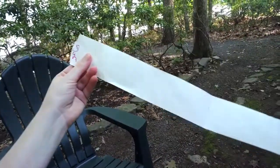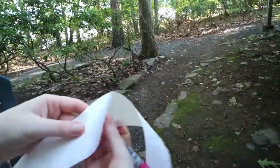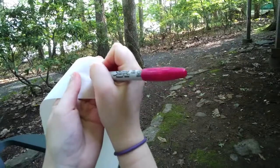Now to show where the planets actually are, what you do is fold this register tape in half and crease it. Open it up, and in that middle crease is the planet Uranus. So we'll put a U for Uranus.